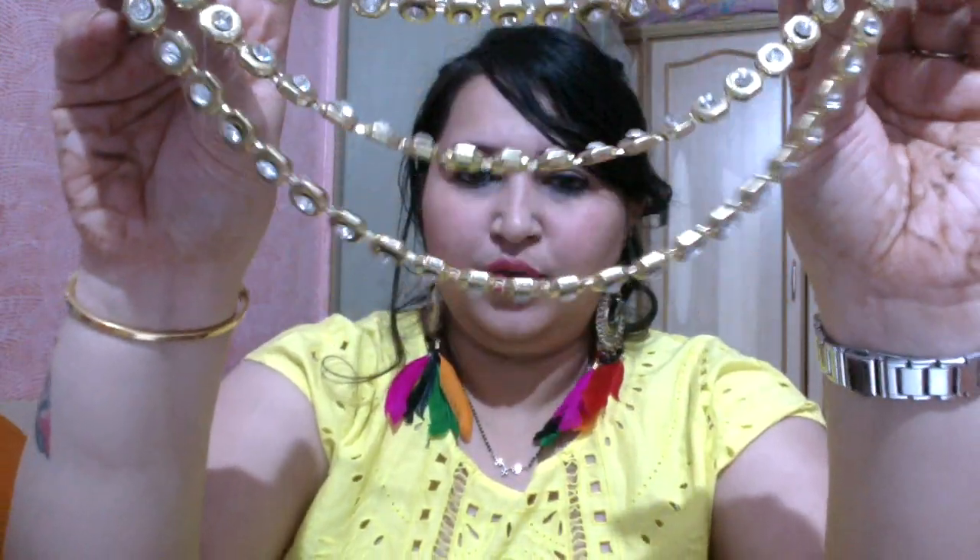The last pair of earrings are my most favorite — kundan ones with a very pretty pearl at the end. I wore these for a danya function and they looked amazing. Moving on to neckpieces, the first one is such a pretty piece — I wore it with a gown and it looked so elegant. It sits like a choker.